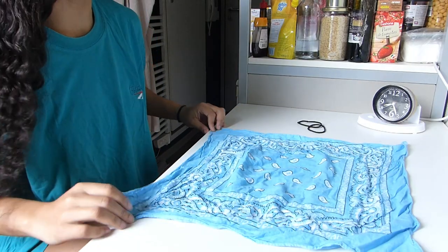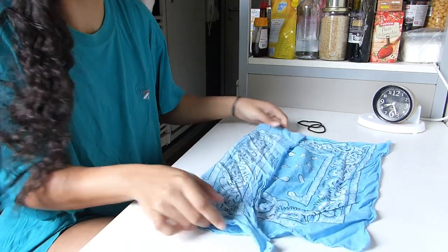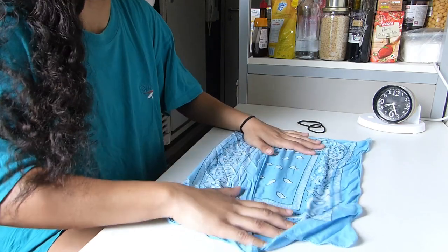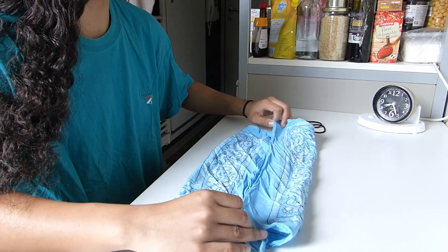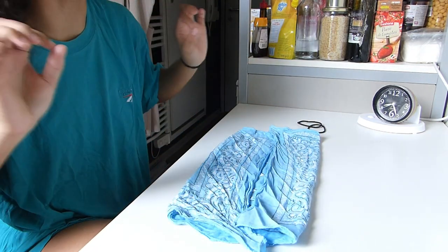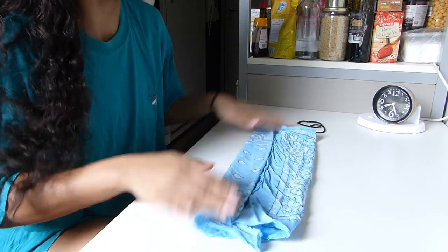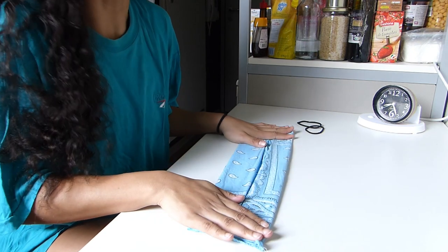What you're going to do is take your bandana and fold it halfway, like that. Then you take the other edge and join it in the middle, and then you're going to do it once again — take the edge and fold it, then do the same on the other side.